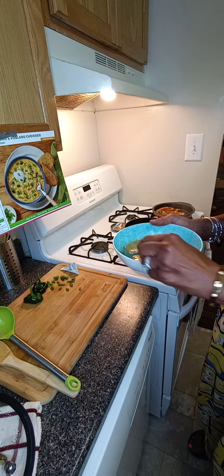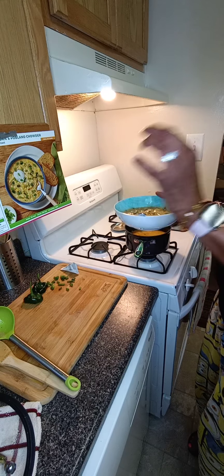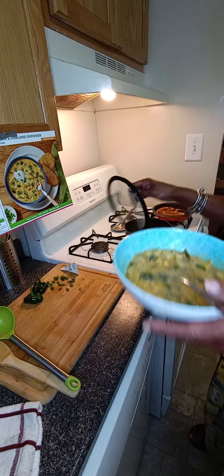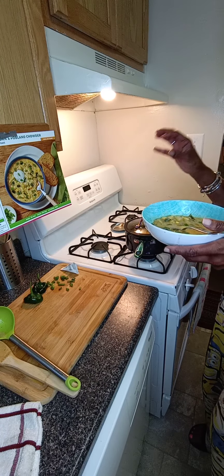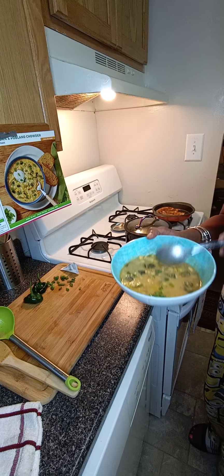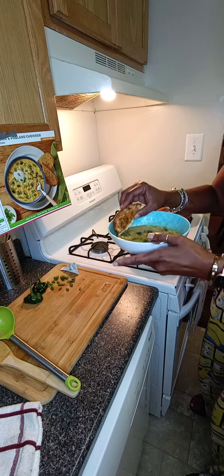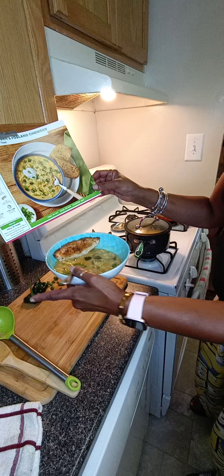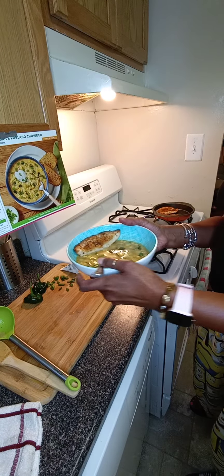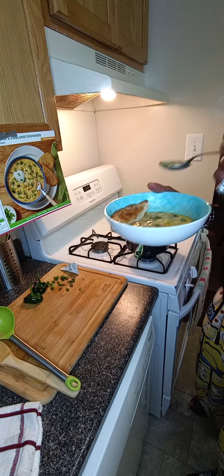I just wanted to come back and show you the finished product. I did taste a little bit of this soup off the chowder, and it's very tasty. The poblano has a nice, mild heat to it. And the baguette bread — I put that in the oven as directed, melted some more butter, drizzled it over the bread, and sprinkled the rest of the seasoning. You use half of the seasoning for the chowder and the other half on the baguette.